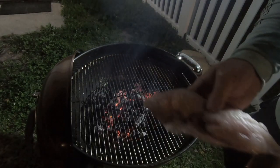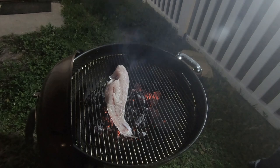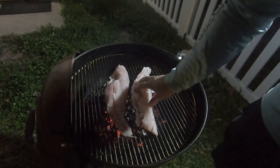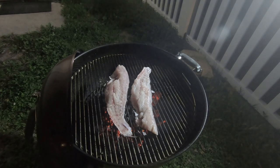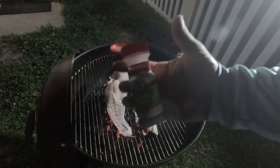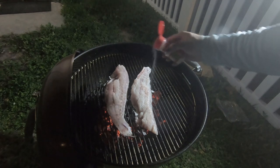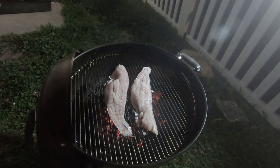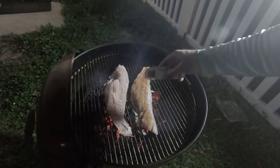Alright guys, I've never done this before, so let's give it a shot. Slap his skin down — I'm going to do skin side down for a while, and towards the end I'll flip it just to get some grill marks on the meat. I'm going to do a little bit of garlic salt and a little bit of Chef Paul Redfish Magic — actually, a lot of it, because this is delicious.